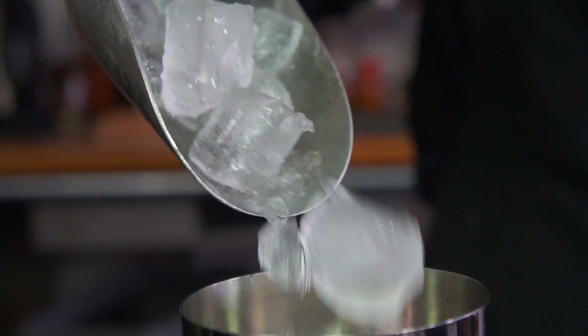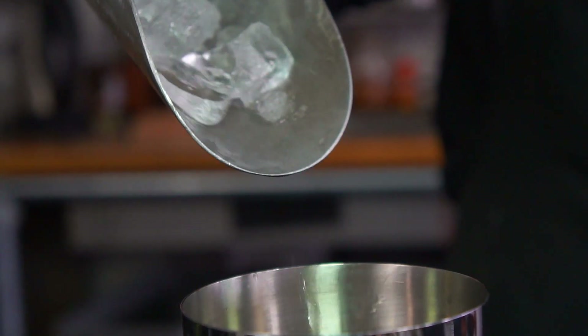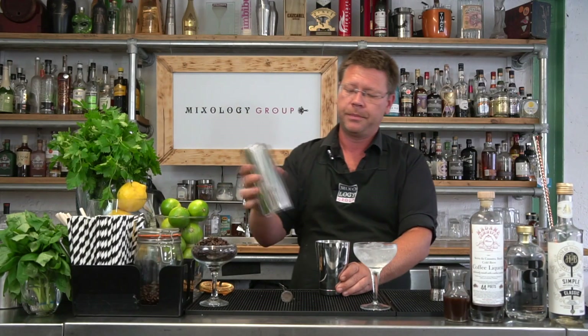I'm going to grab my tin, fill it up with some ice, pop my big tin on top and give it a really big shake. Now here's the key thing for making really good espresso martinis.